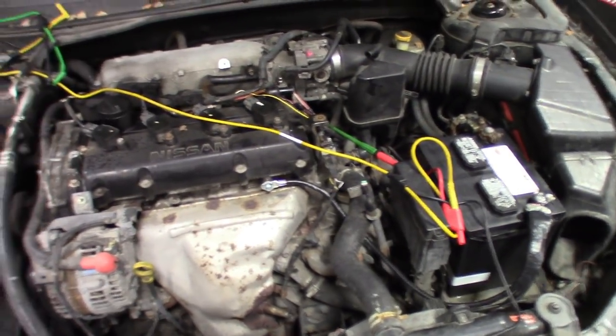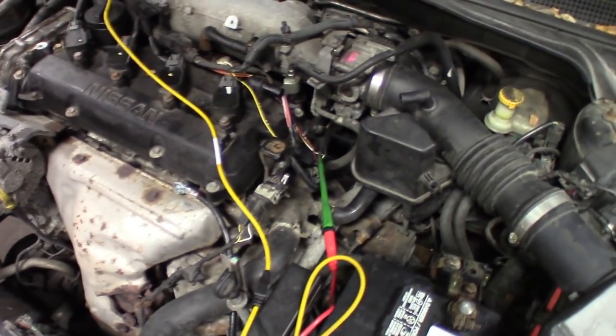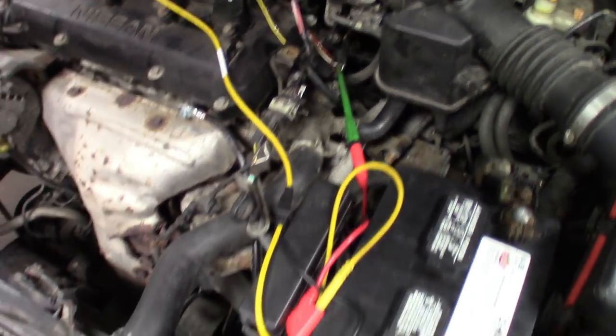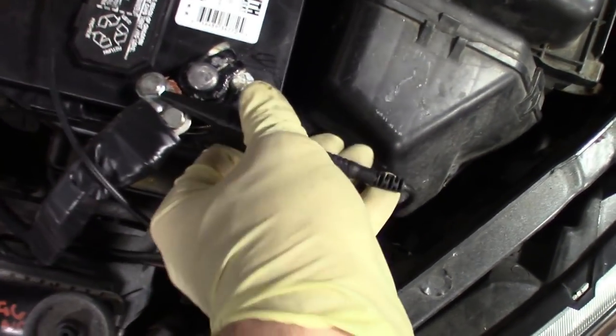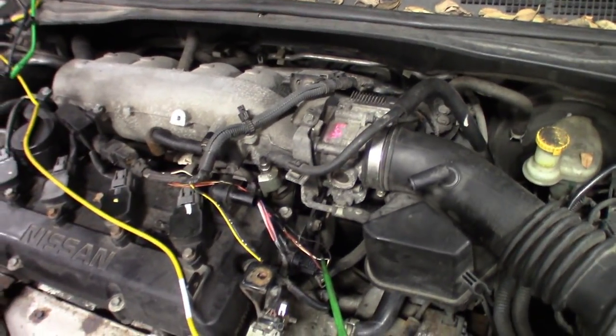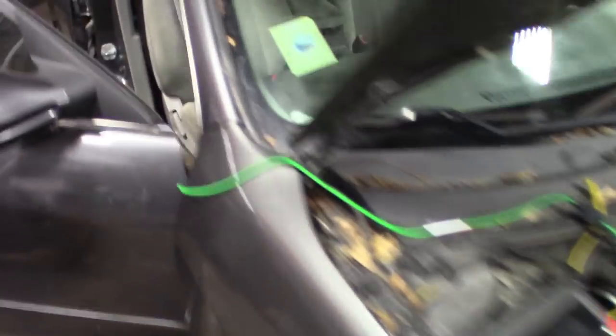Alright guys, real quick — it's a 2.5 Nissan Altima. My yellow trace right there is going to the cam sensor on the side of the head. Basically just hook it up to the signal wire coming out. I like to ground that side of the lead out to ground. And then my crank sensor is in the back — kind of hard to get to and a weird funky plug. So what I did for the crank sensor, I got the green trace and went straight to the ECU. I found the pin out — I think it was pin number 13 or 14 — and I got the crank sensor back-probed right there.